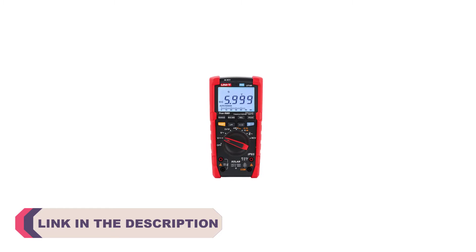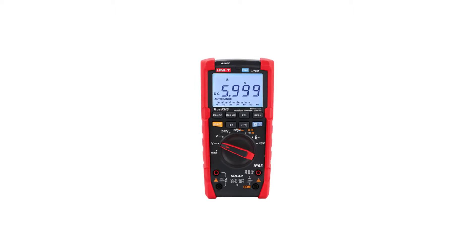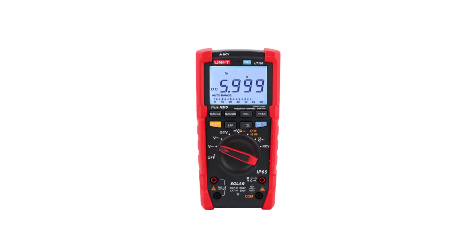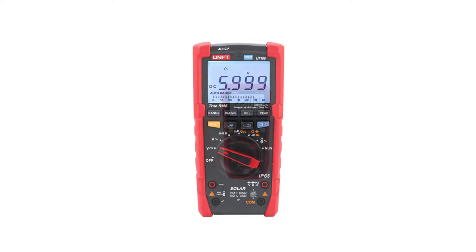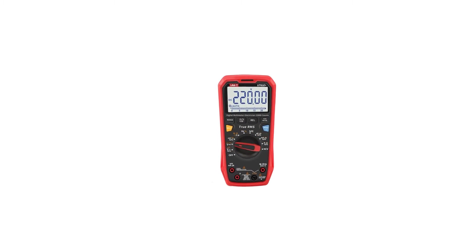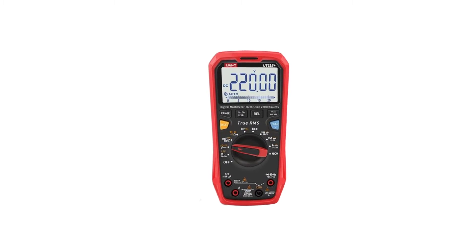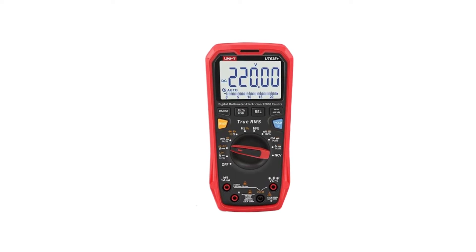It serves as a versatile instrument for measuring various electrical parameters, including voltage, current, resistance, and more. With advancements in technology, the market is flooded with a multitude of digital multimeters, each offering its unique set of features and capabilities. To help you navigate through this array of options, we have curated a list of the top 5 best digital multimeters available in the market.